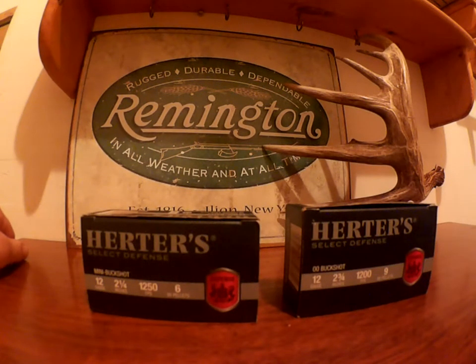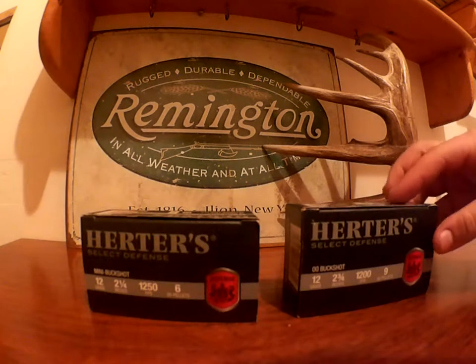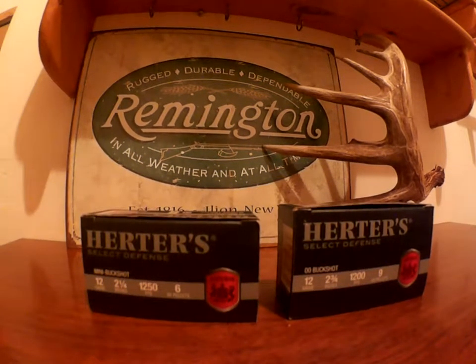Side by side comparison of two Herd's 12 gauge shells. I've got both in double-ought buck: the two and a quarter inch mini buckshot, and the two and three quarter standard double-ought buckshot.